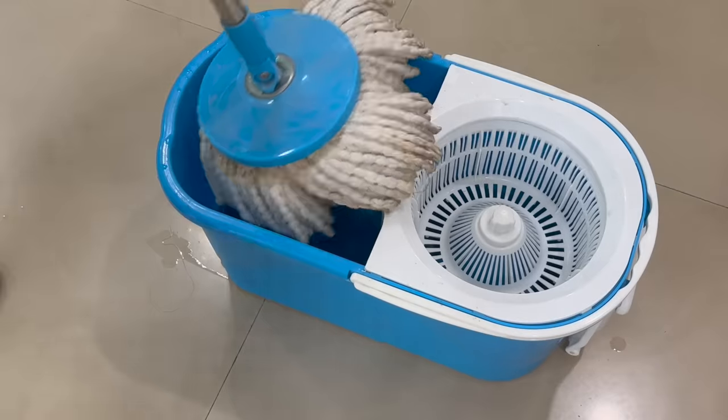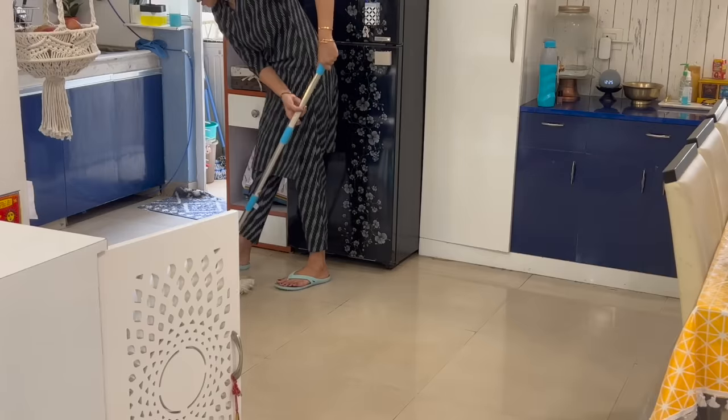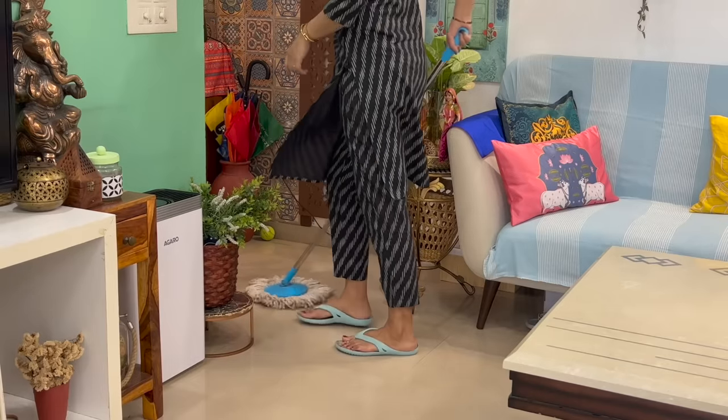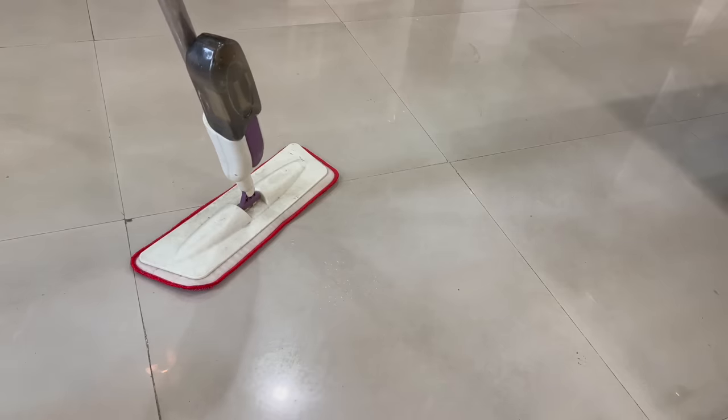Now, if I talk about my favorite mop, that is the Spin Mop. In the pandemic time, when there was no house help for 1.5 years, I would use this mop every day to clean the house. It is very versatile and easy to handle — any family member of the house can easily use it. After the Spin Mop, the next mop I find very useful is the Flat Spray Mop.